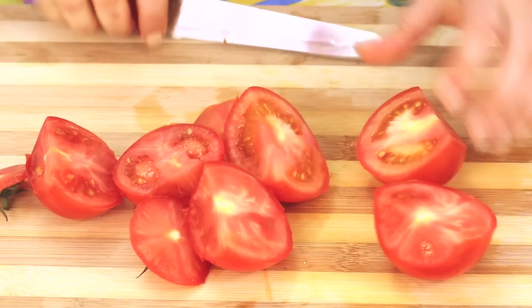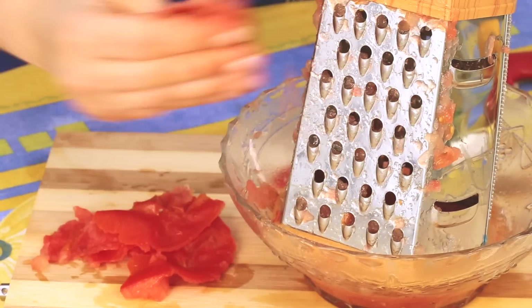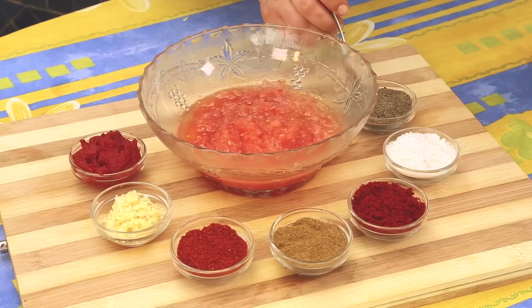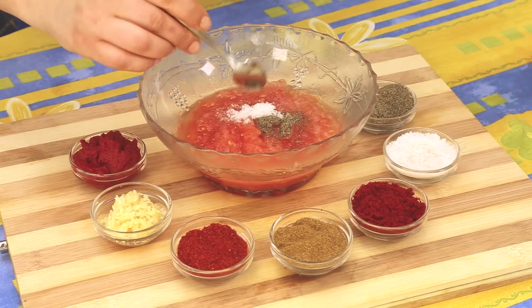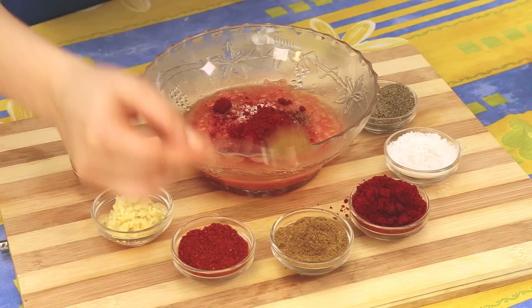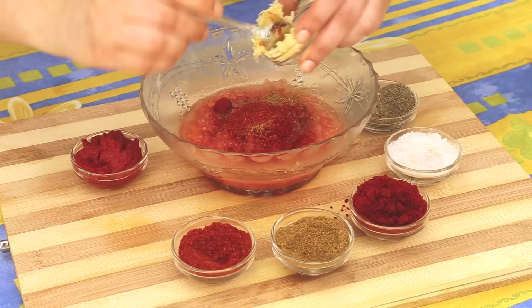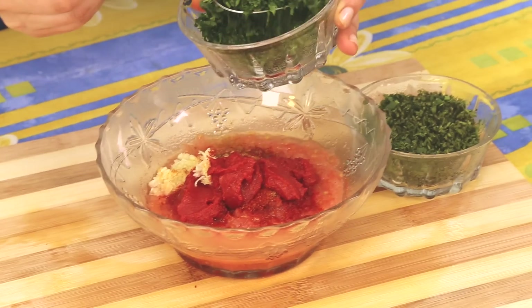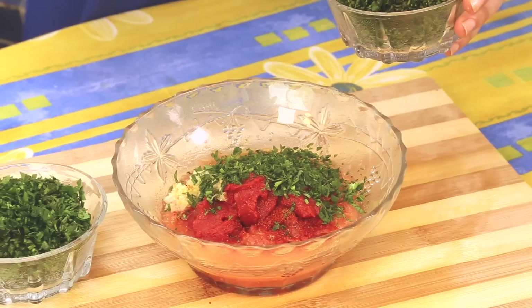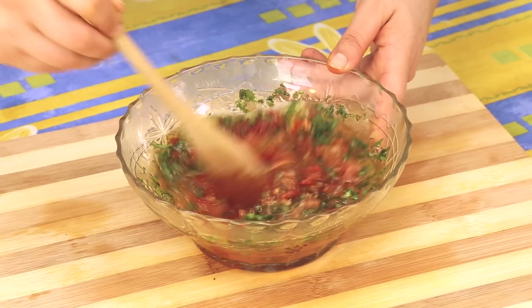Let the kefta marinate while we prepare the tagine sauce. Step three, prepare the tomato sauce. Cut the tomatoes in half and grate the pulp using the large holes of the grater. Discard the skin. In a large bowl, combine the grated tomato pulp, pepper, salt, ground paprika, ground cumin, red chili pepper powder, crushed garlic, tomato paste, finely chopped parsley, finely chopped cilantro, and olive oil. Mix all the ingredients.